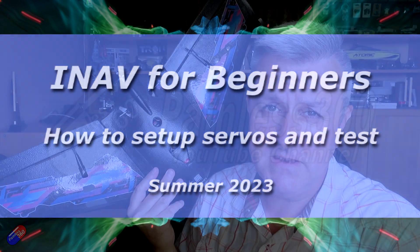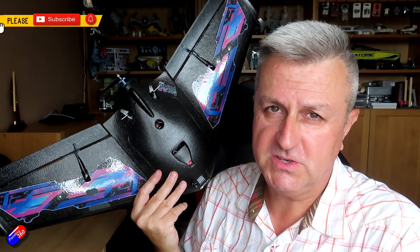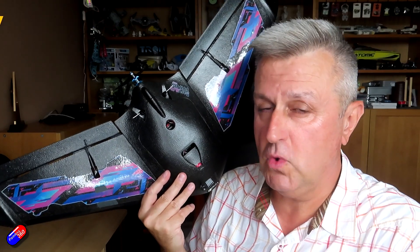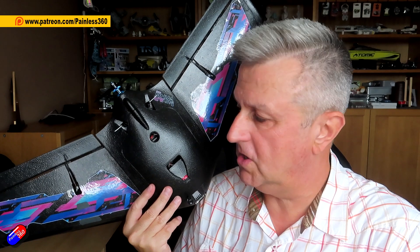Hello and welcome to this video in the series INAV Beginners 2023. I'm going to put a link down below to the rest of the videos in this series if you haven't watched them already. The reason I'm pulling this particular topic out to make its own video is it's probably the one I get the most questions on.